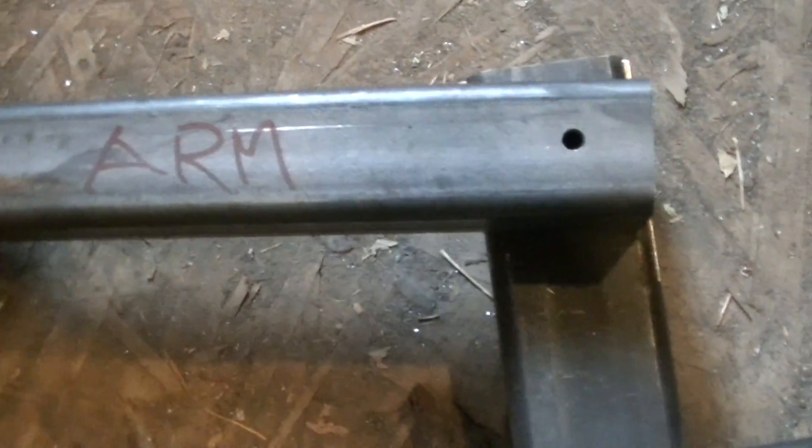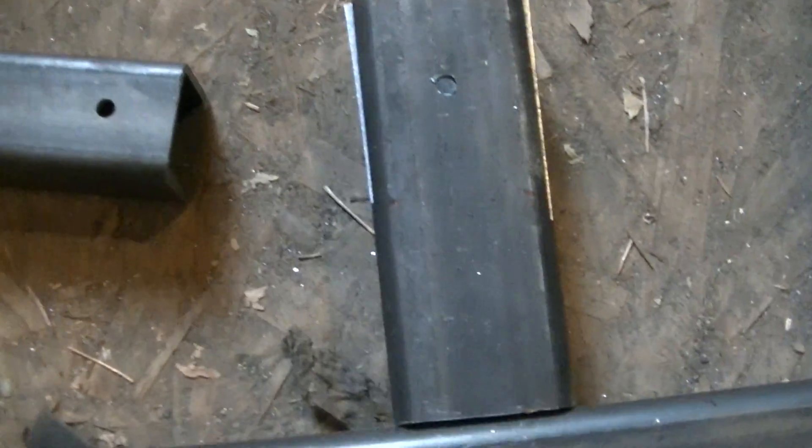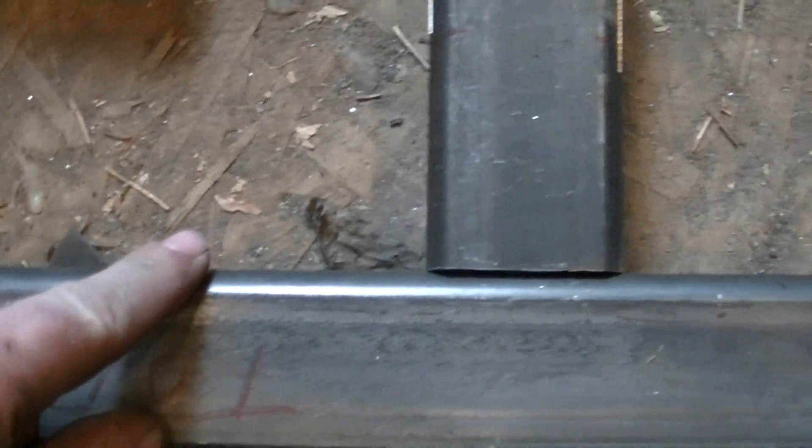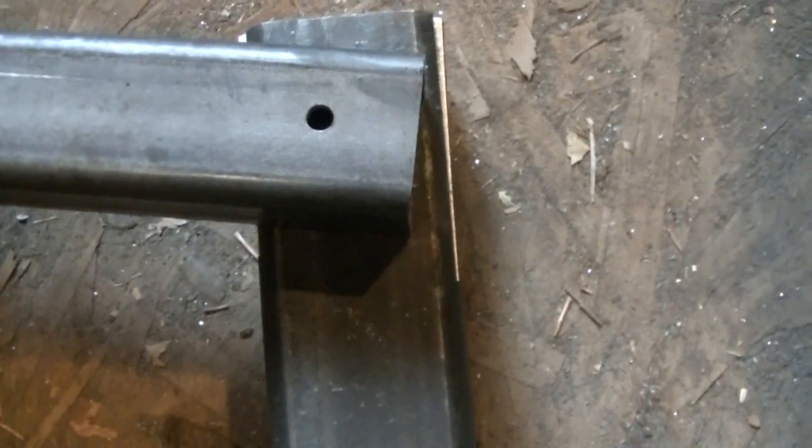Here's my pivot arm with a spring or shock — I'm not sure yet what I can find. Where this is cut, I'm actually gonna heat this up after it's welded on, bend these down, and weld it here so it's got more support. That'll be pretty cool.